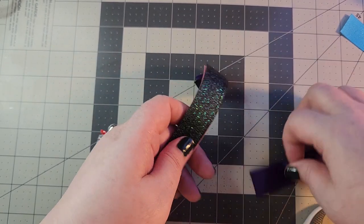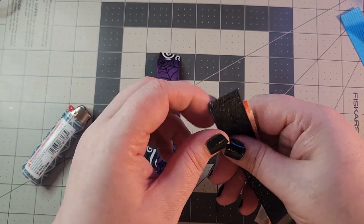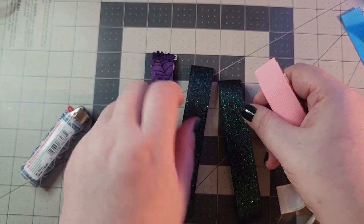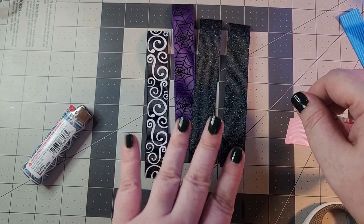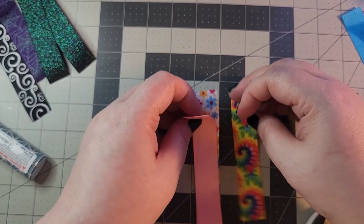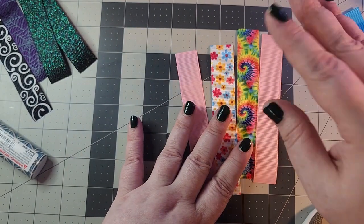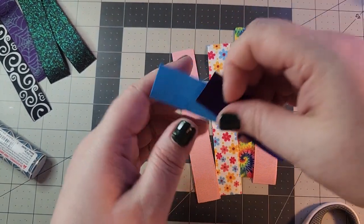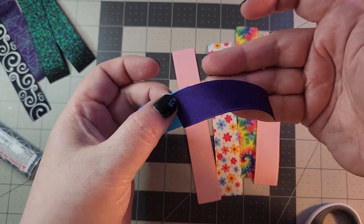You are going to need one, two, three, four spikes for each side of the split. For the Wednesday side, these are the colors that I chose, and for the Enid side I went with these. I'm going to V-cut all of these and then I will be back to show you how to handle the two center spike pieces.